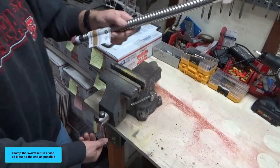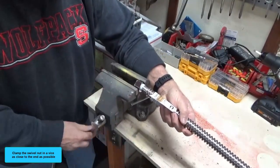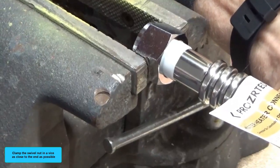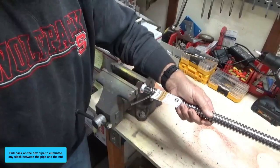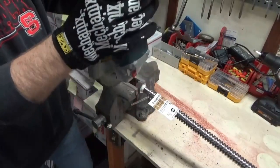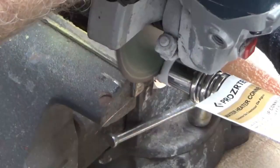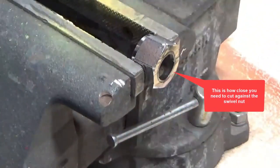Clamp the swivel nut in a vise as close to the end as possible. Pull back on the flex pipe to eliminate any slack between the pipe and the swivel nut. Use a cutoff wheel, jigsaw, or hacksaw to cut the flex pipe closely beside the swivel nut. Pull the flex pipe back tight against the swivel nut.